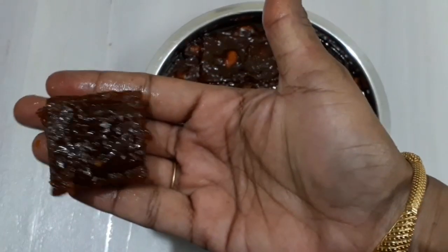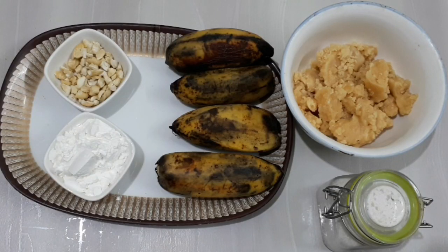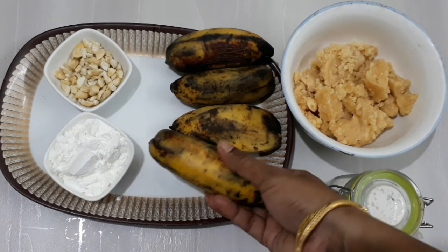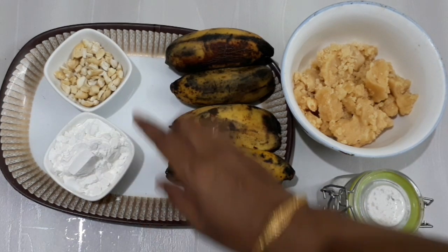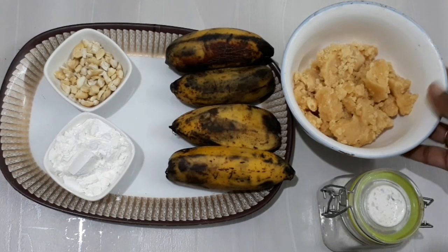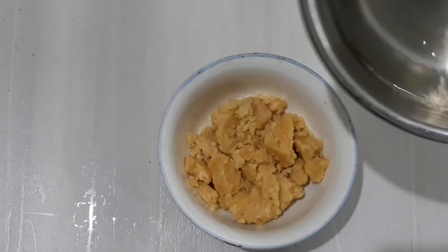Let's do this recipe for this banana. For this recipe, I will add 2 tbsp of corn flour. Add 1 cup of corn flour. Add 3 tbsp of banana. Add 3 tbsp of corn flour.